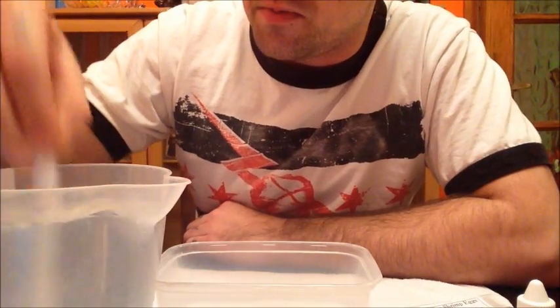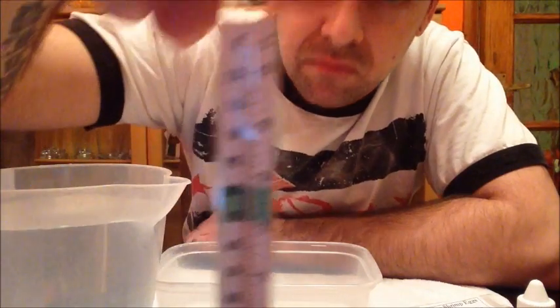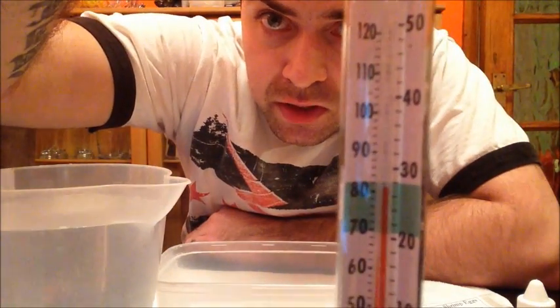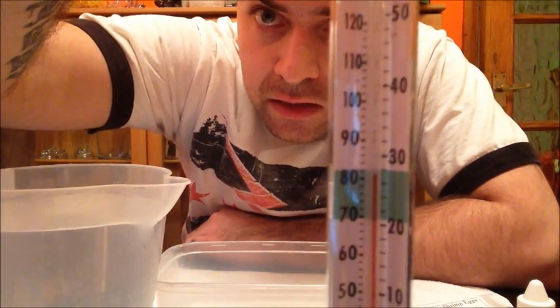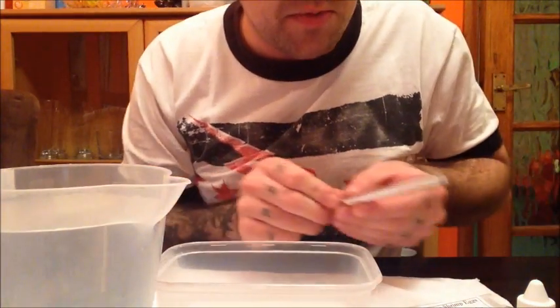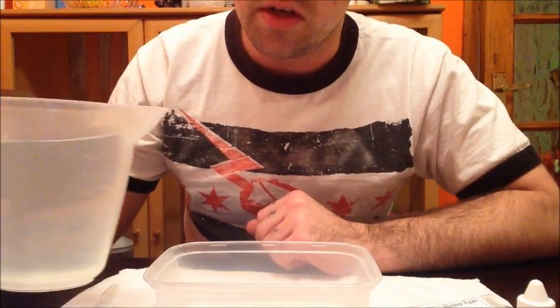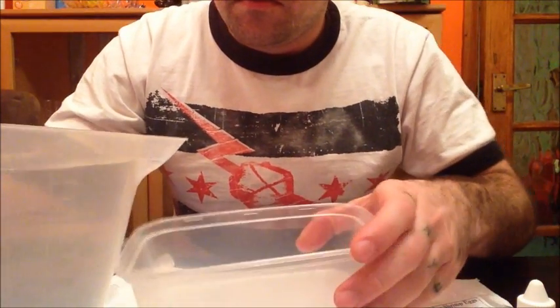I'll give it a little stir with the thermometer. It's about 27, 28 degrees nearly. I'll put the thermometer inside the tub and monitor that, make sure it doesn't go too hot or too cold.